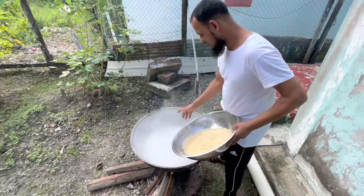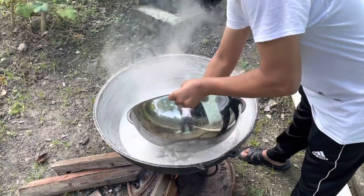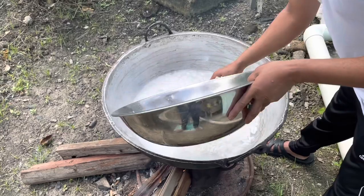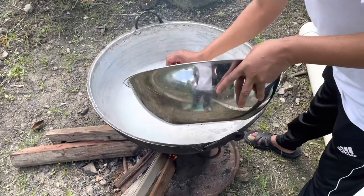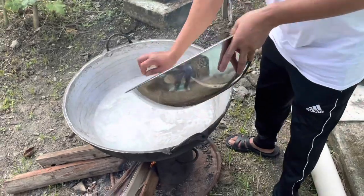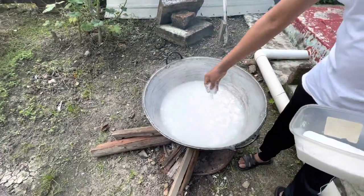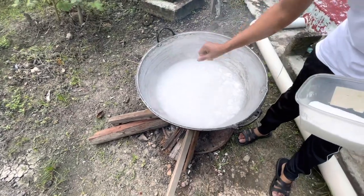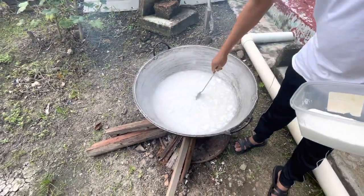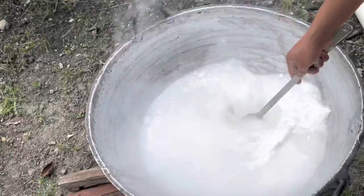The coconut milk has started to boil. I'm just gonna add a full cup of rice inside and let it boil. I'm gonna add a little bit of salt for the rice to boil, and once it starts boiling I'm gonna start adding the rest of the ingredients.